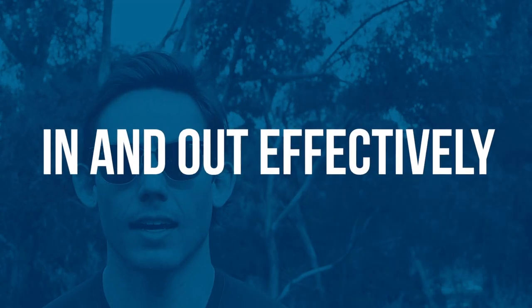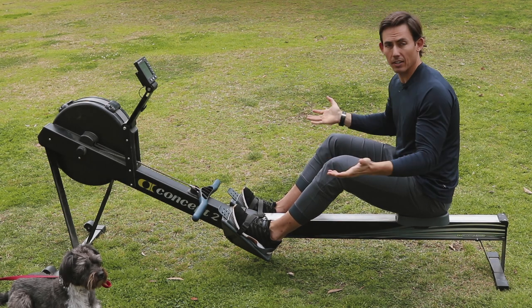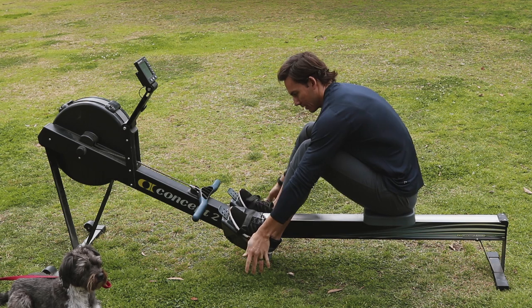Step two: how do you not get stuck in this machine? If you have a partner, how do you avoid setting them up for disaster after the workout? We need to understand the fastest way to get in and out of the machine effectively, and how to get back on without wasting time. If we're using this machine in any kind of workout, transitions are going to come into play and we need to minimize them.